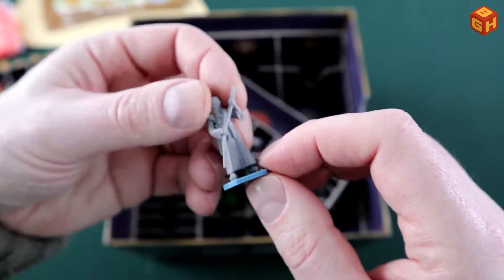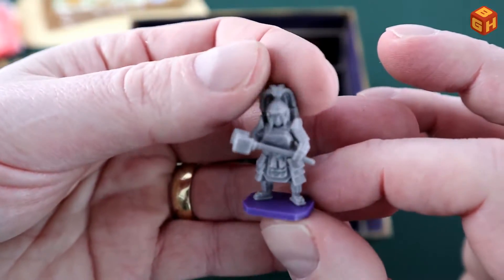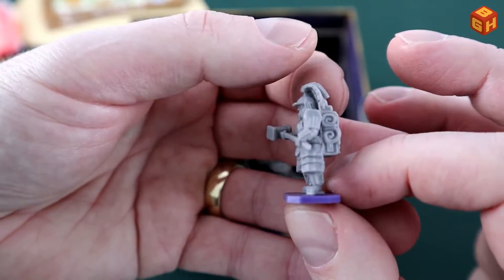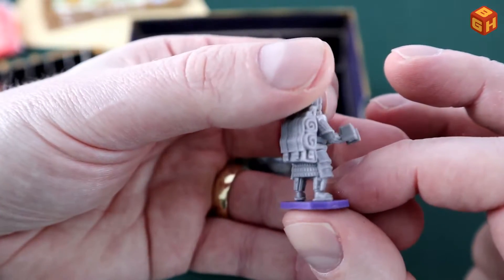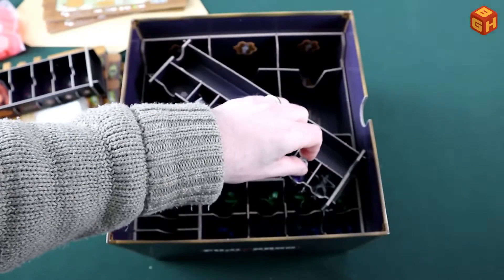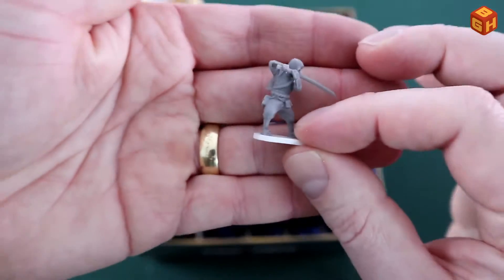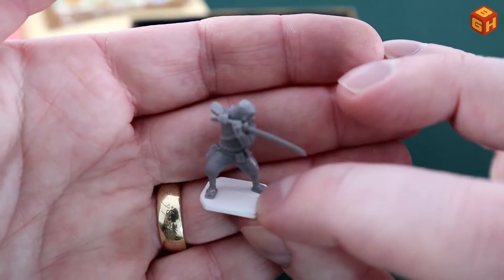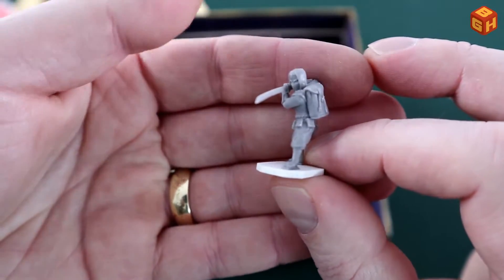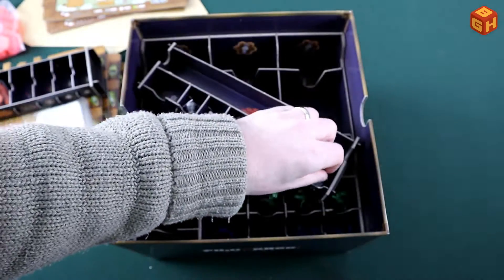Then there's the purple character — a fighter with a hammer and a big helmet, also with a backpack. I like that they all have colored bases so they're easily recognizable. And finally, the Kickstarter exclusive: a ninja on a white base, also really cool. So those are all the characters.